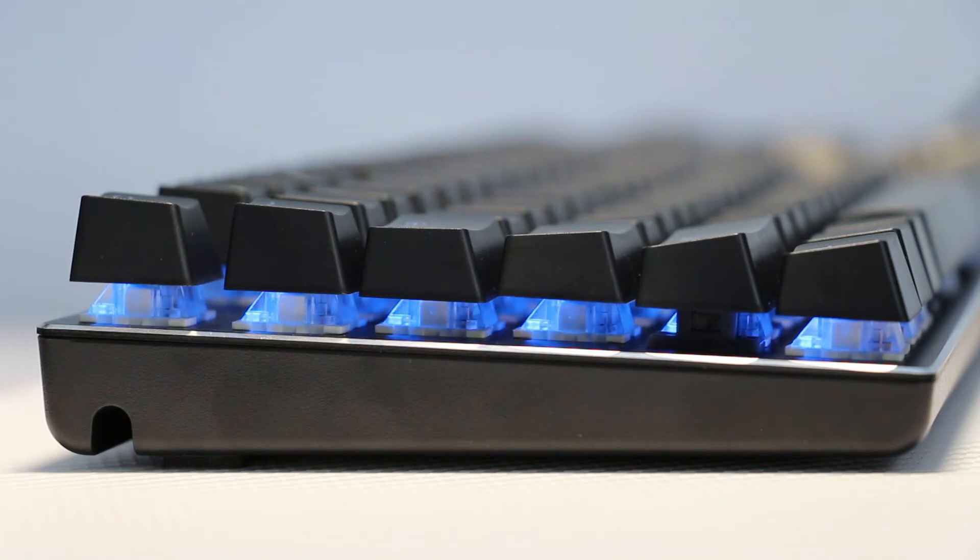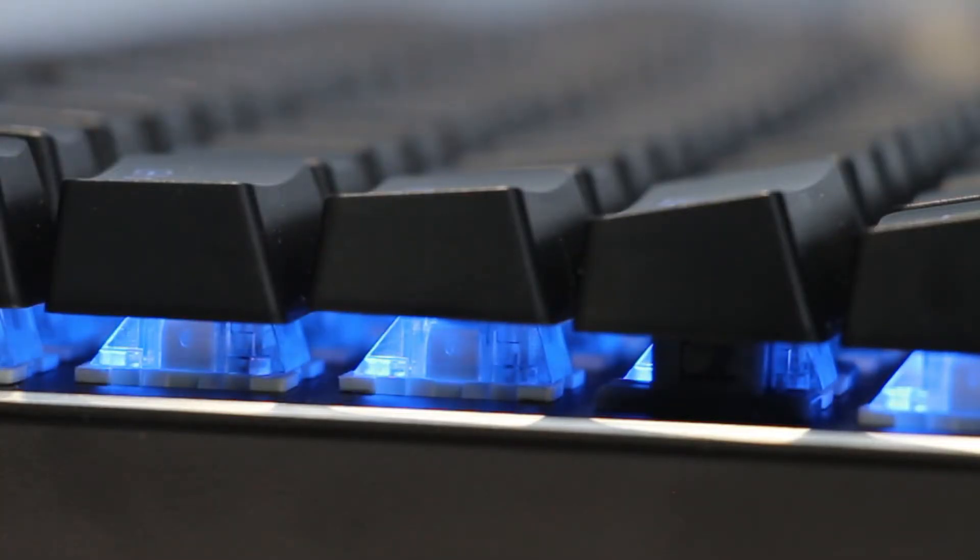On the side view, you can see the exposed keycaps with its visible LED lights, along with the dummy stabilizer on the shift key, which are, in my opinion, way better than bar stabilizers.